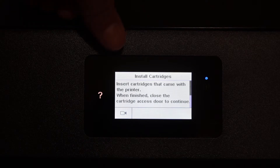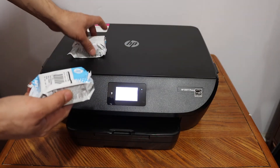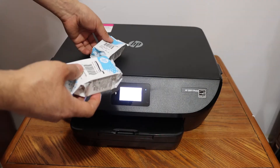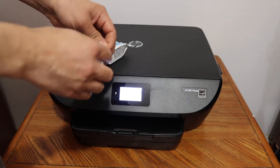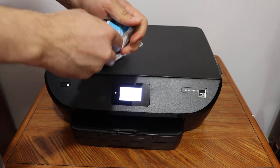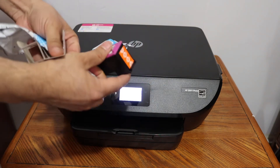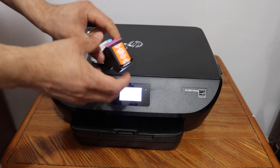Here you will see it says 'install ink cartridges,' so we will install the setup ink cartridges now. Take the two ink cartridges out and clear them, then remove the orange seal which you see on them.